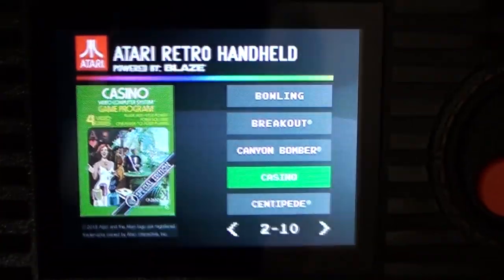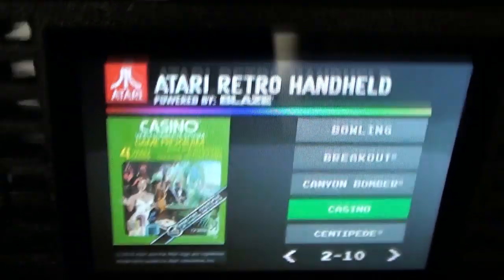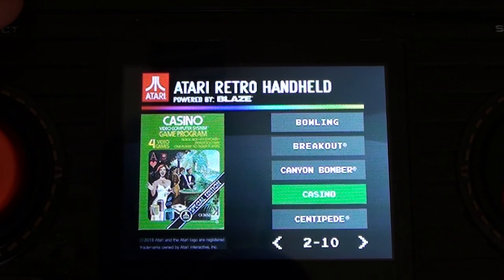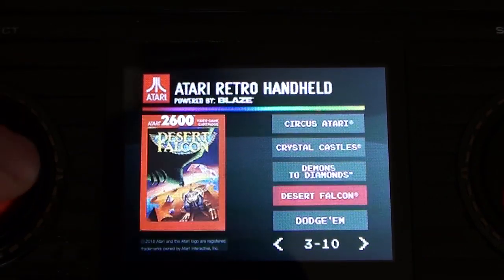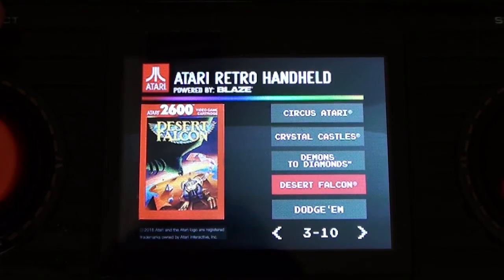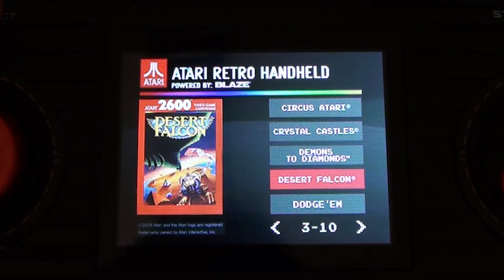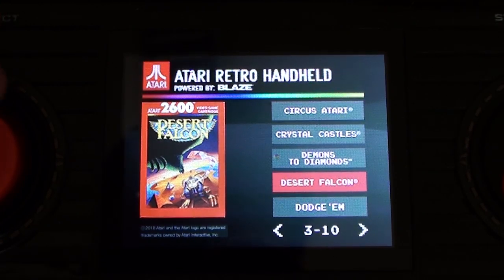The screen is okay. Viewing angles are not exceptional, but they are good enough. Resolution is not exceptional, but it's good enough. I'm not going to show tons of games, because you either know what 2600 games are like, or you're so young that you're not going to care about this anyway. They're 2600 games. But there are a couple that I take issue with.